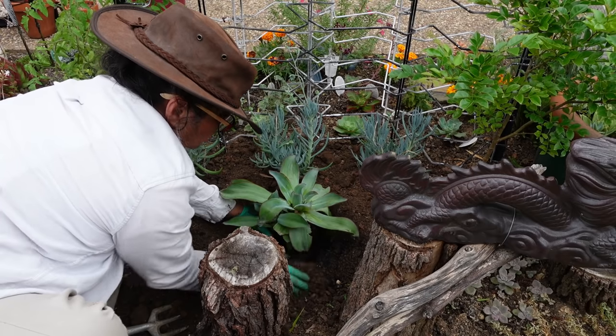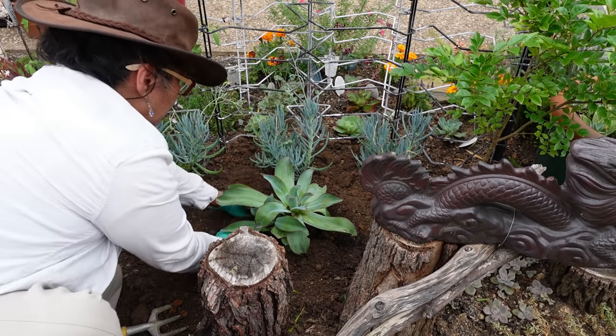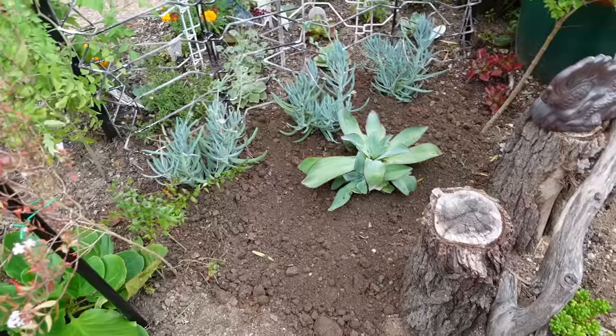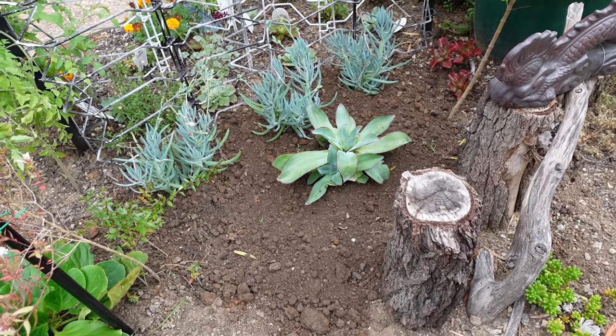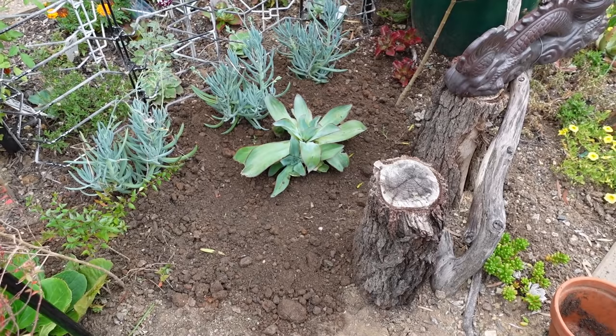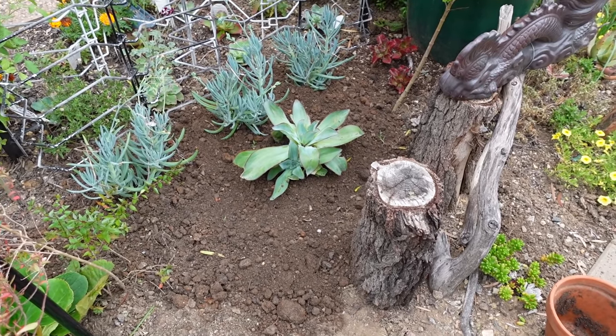Maybe I'll do it this way so I can harvest the baby later — it'll correct itself anyway. Okay, let's go — that's it!